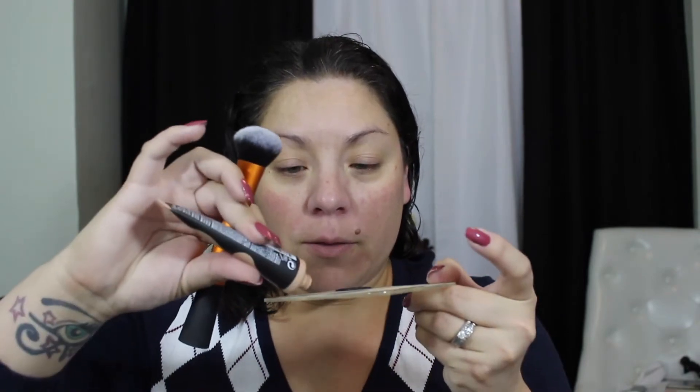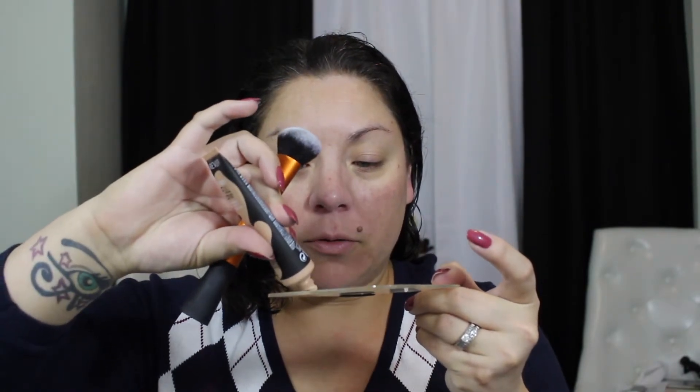I'm going to put it on one side with the blender and the other side with the brush so we can see how it works — brush side first. I've already got primer on. I used the Makeup Forever Step One Equalizer Primer today. I used it yesterday with NYX Can't Stop Won't Stop and it lasted really really well, just as good with this primer as with others.